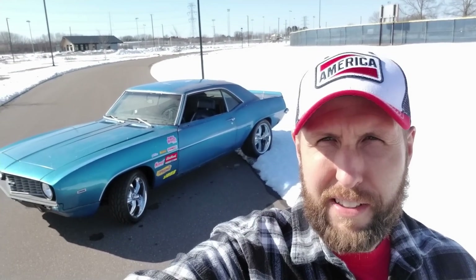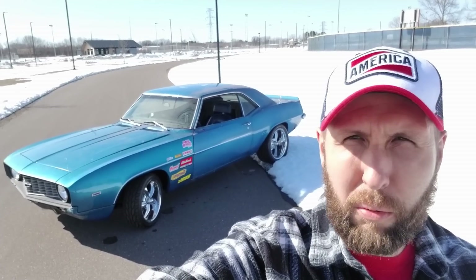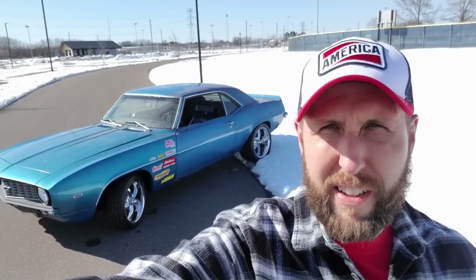Hey, it's time for an update on the '69 Camaro. We'll do a little walk around, I'll let you know where I'm at, and then we're just gonna give her some onions, feed it the cold, and run her and see — it'll be good.